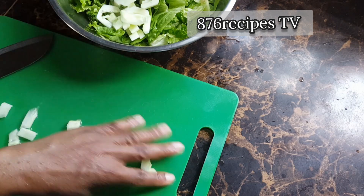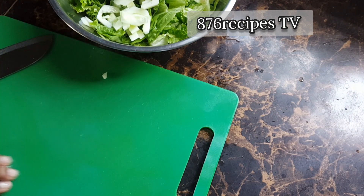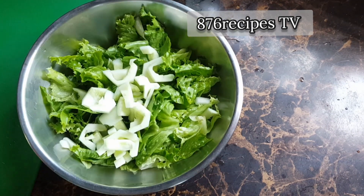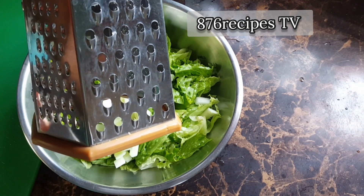If you want to wear a glove you can do so, but I'm not wearing any gloves right now. Now the cucumber is done. For the carrot, I'm going to use this section of the grater.